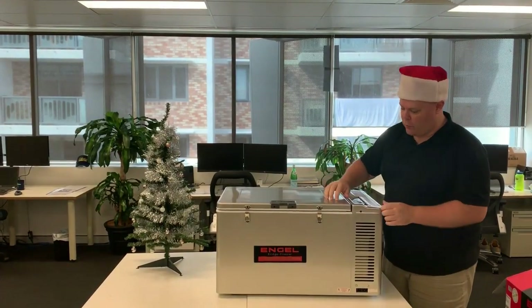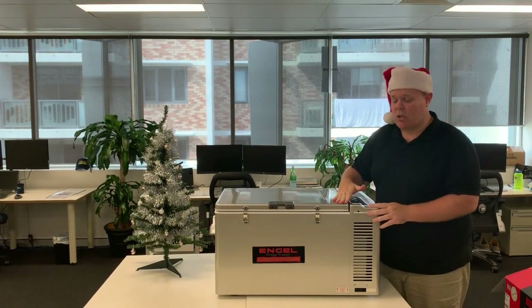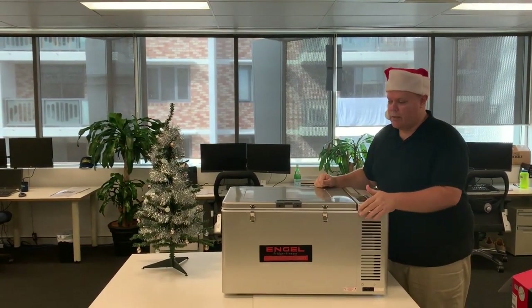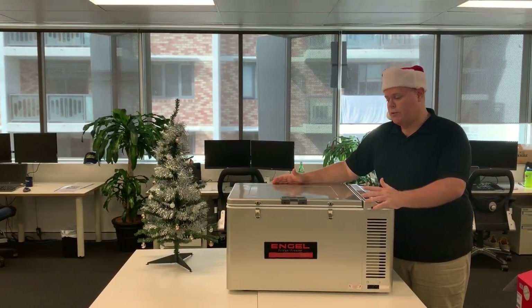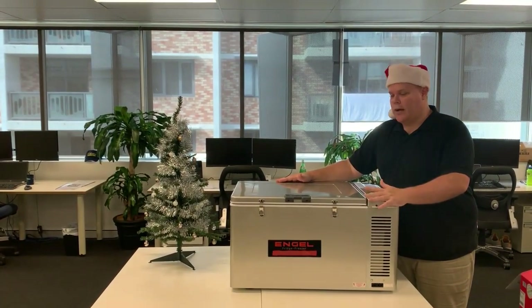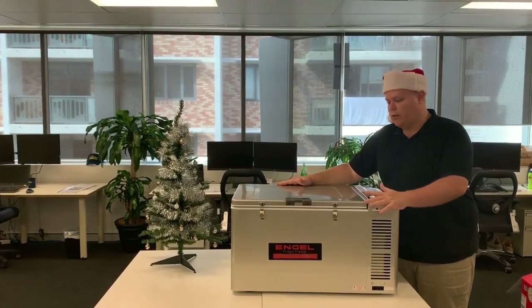This one here is made out of real hard, sturdy metal, so it's great for keeping everything nice and insulated. It can take a bit of a knock if you are putting it around in the back of the four-wheel drive. It is obviously a lot bigger than your sort of portable fridges, but it's great for a family of four, or if you are going on those longer trips where you need to pack in a lot more fridge and freezer sort of stuff.